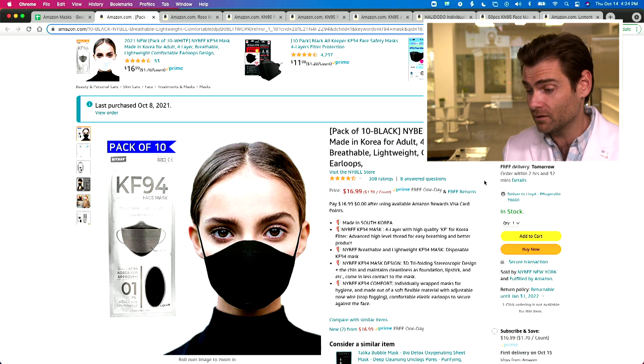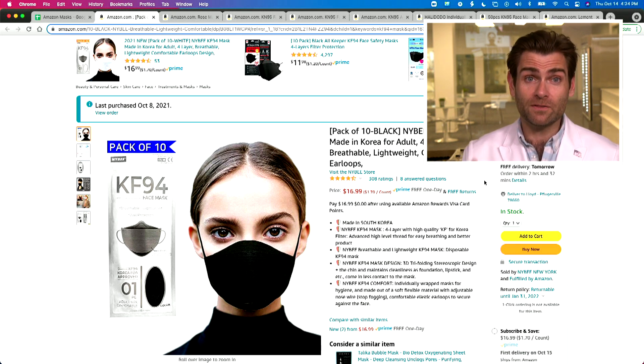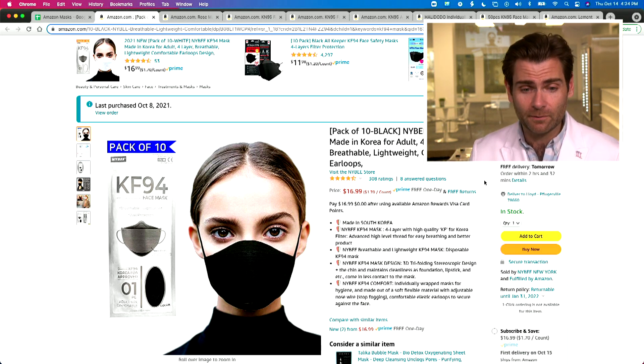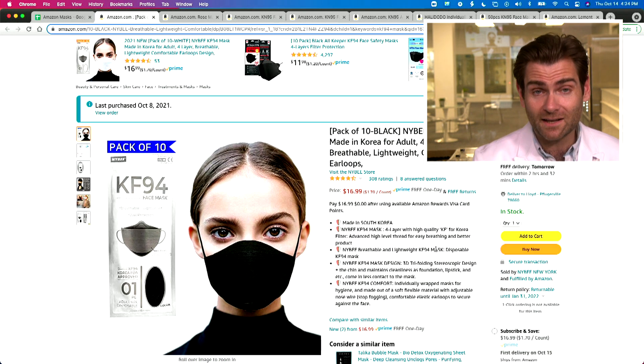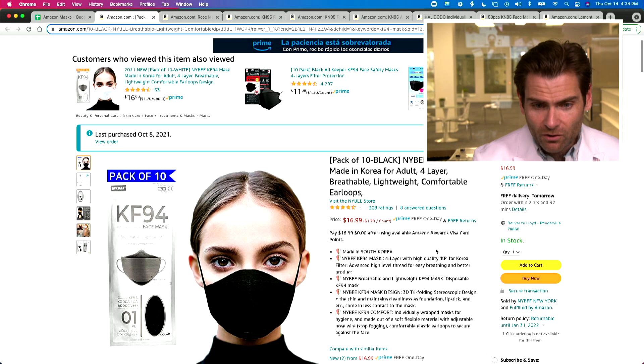I don't know what the KF-94 standard is for airflow resistance or breathability — if you know, please put it in the comments. This mask is all made in South Korea by a brand called Naibi, which I've never heard of before. There are so many good KF-94 brands — I'd probably just choose another one.